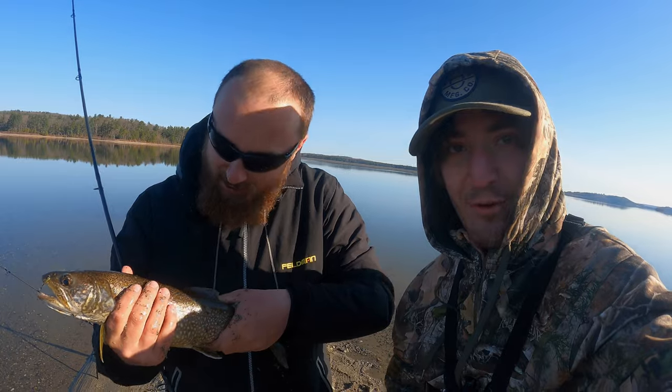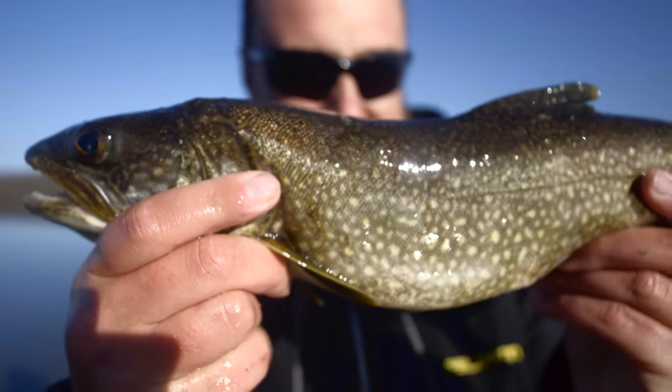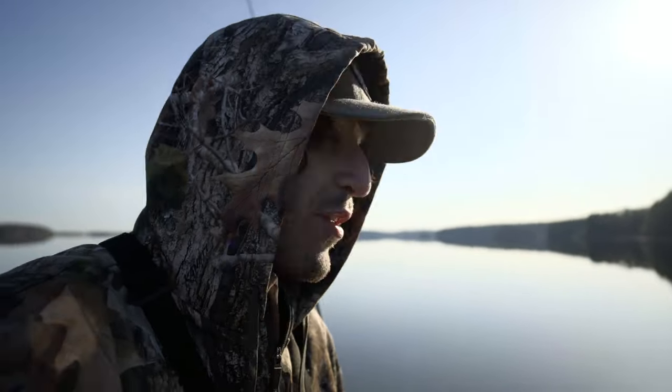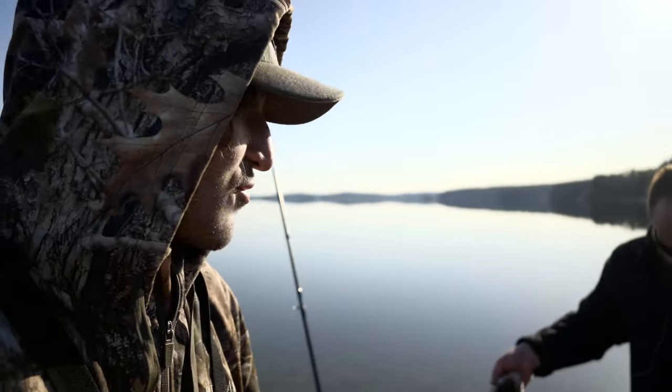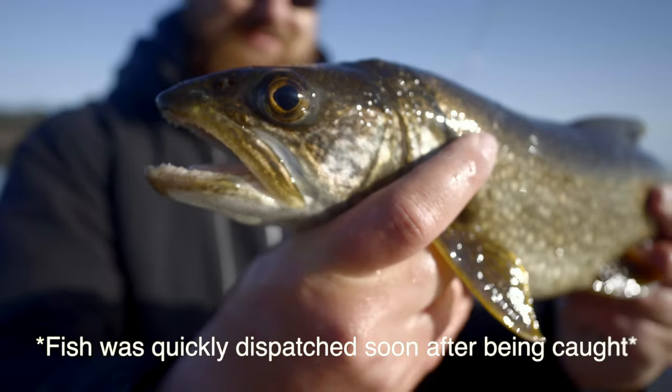Thank you, Ryan! Awesome to finally get one, I'm excited. I haven't even caught one yet, so now I gotta catch one too. How's it feel, Mason? It was a good fight — I did not expect I was actually gonna get something on my first try. It's been a long morning; we got here, left the house at like 4:30, dark, it was cold.